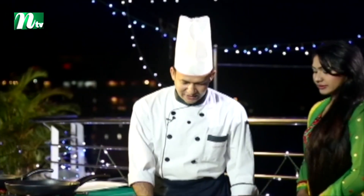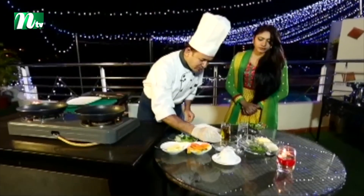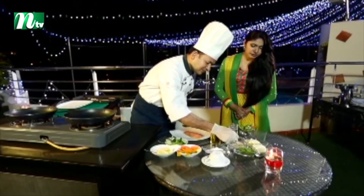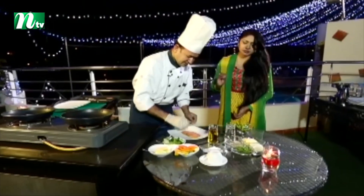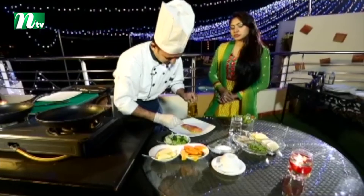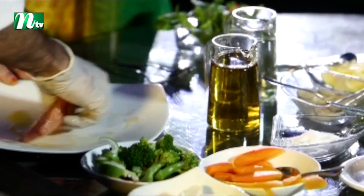First, we will start with the marination. We will use a little bit of salt and white pepper. We will also use some olive oil — olive oil is very healthy.